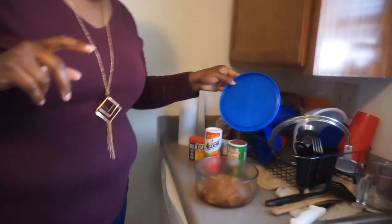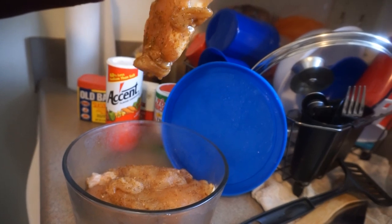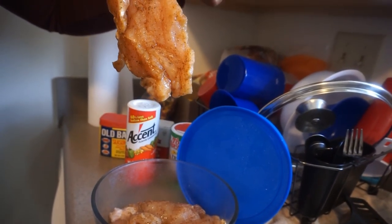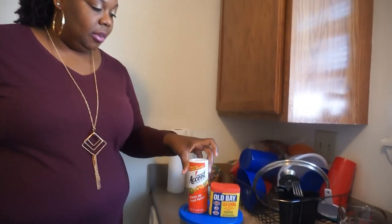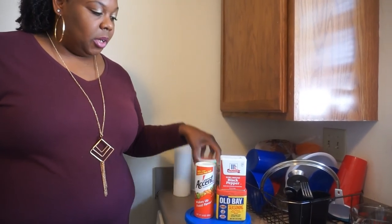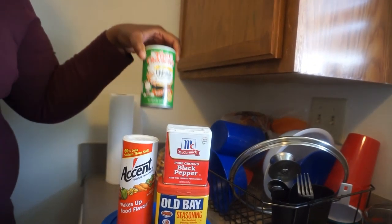So, what we have over here is our chicken. We got some chicken breasts in here. That's the chicken breast. It has been marinated because we were supposed to do this yesterday, but it got too late, so we ended up not doing it. This is the seasonings that I seasoned it with, in case y'all want to know. It's been marinating now for a whole day.